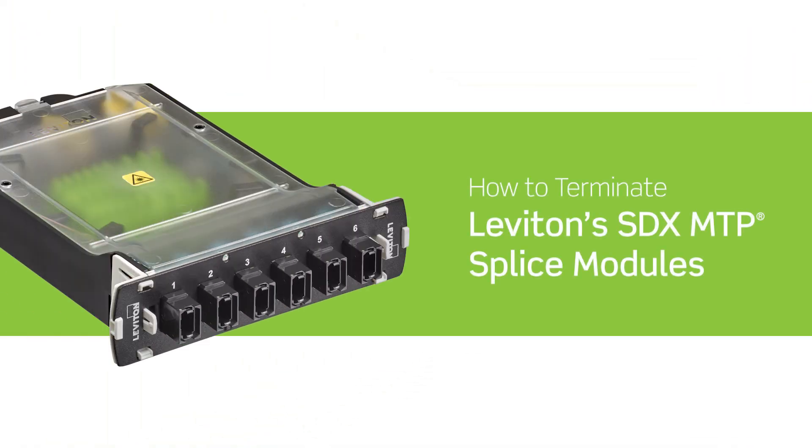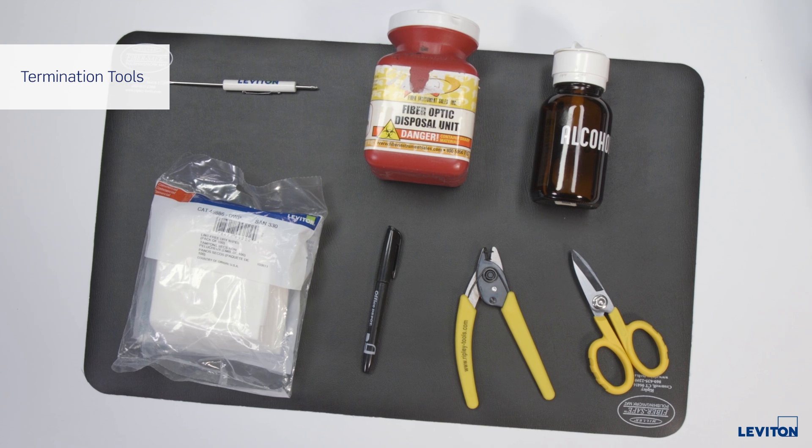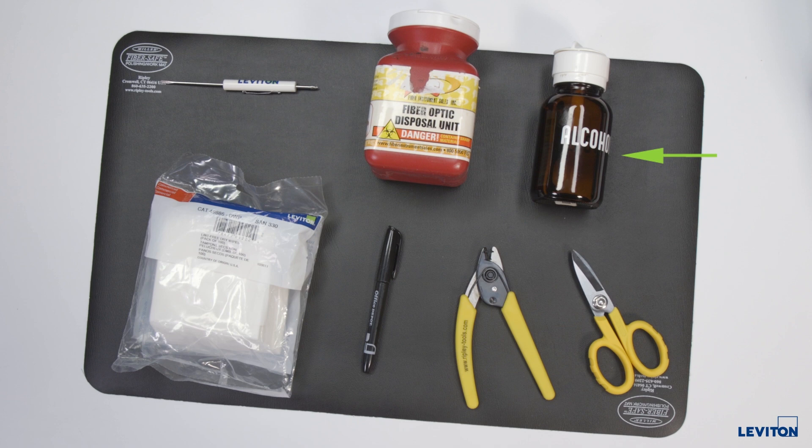Today I will show you how to terminate Leviton's SDX MTP splice module. To do this you will need some tools and consumables including Aramid yarn scissors, a marking pen, lint-free wipes, isopropyl alcohol or fiber cleaning solution, a disposable bin for fiber shards, and a small screwdriver.